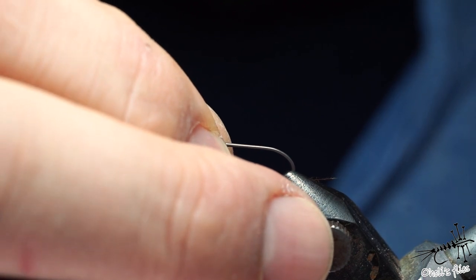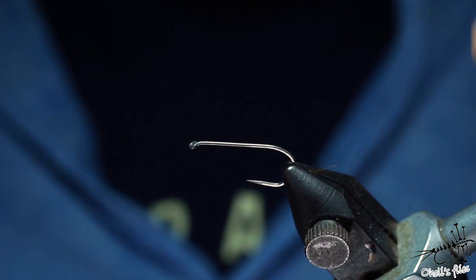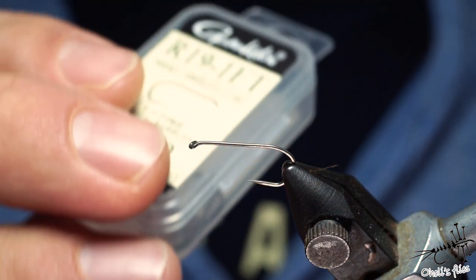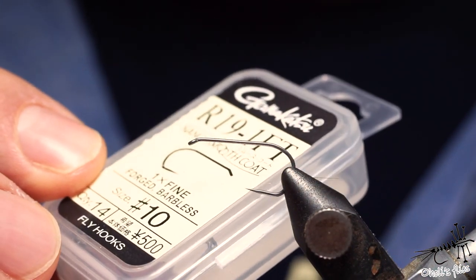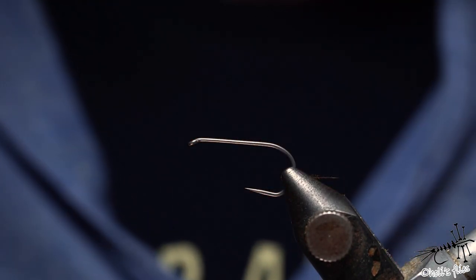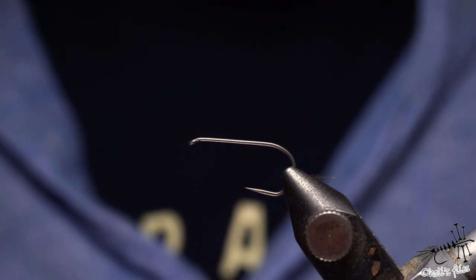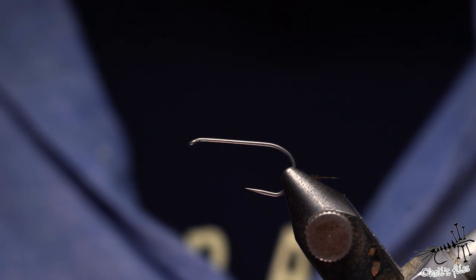So let me start. For the hook I'm going to use size 10 — believe it or not I don't have anything bigger right now, at least not for dry flies. The hook is the Makatsu R19 1FT, and this one is one times fine. There is the same model with three times fine, which is rather too thin — it's a niche hook intended for small fish.